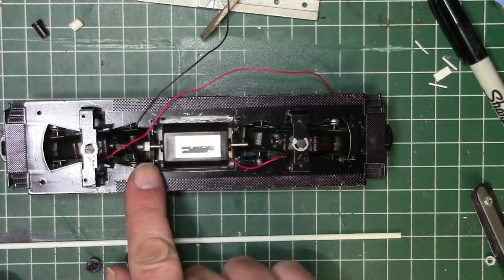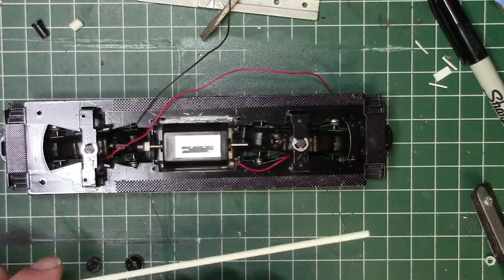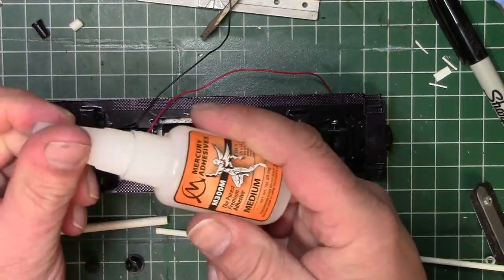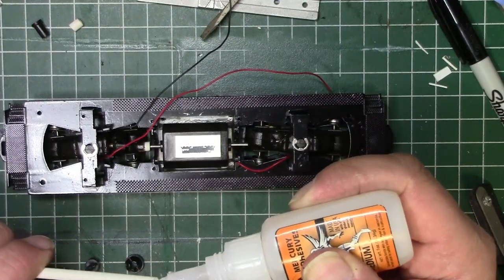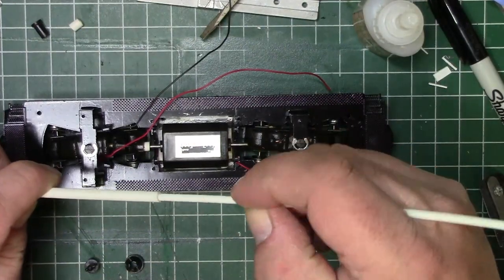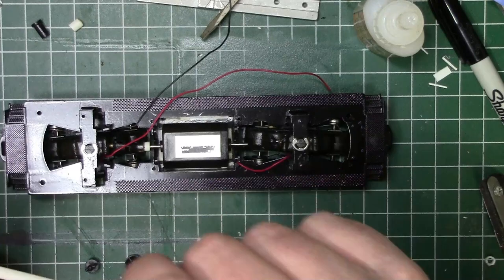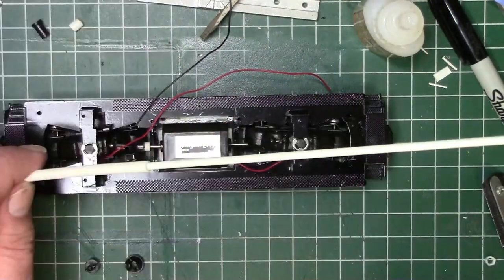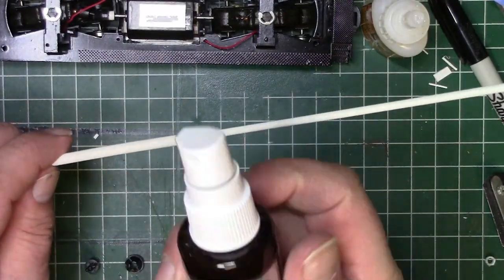Now for the real fun — I've got to rebuild all this linkage. If you notice, I'm not using flywheels either. I'm going to take a couple pieces of tube styrene and some CA and glue them together. They fit just perfectly together. And once they set, I'll use a little zip kicker in order to set that CA right away.